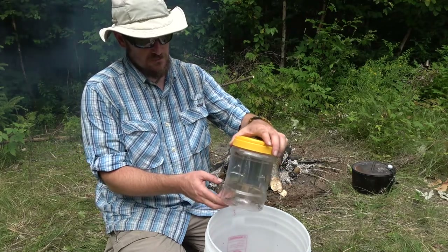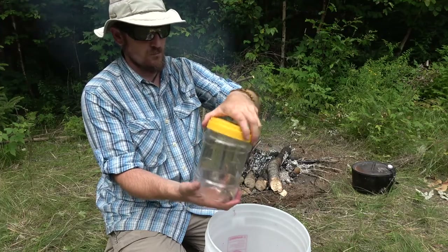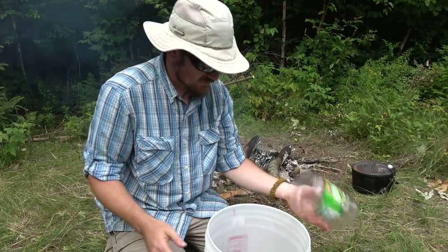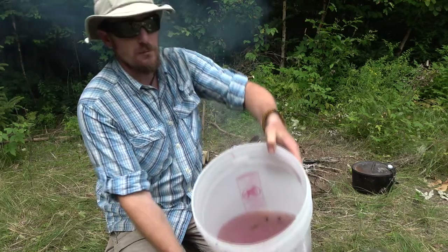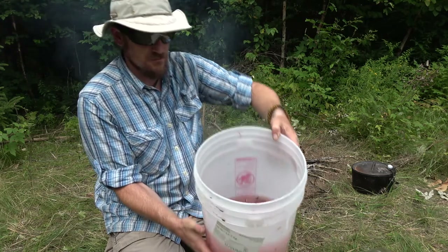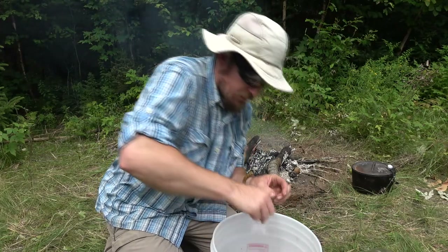Grasshoppers and crickets — now you can handle them without them jumping around on you. They're all trapped in the water; some of them are even underneath the water.